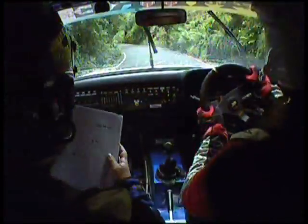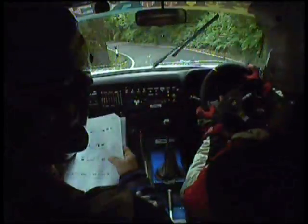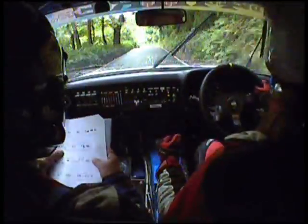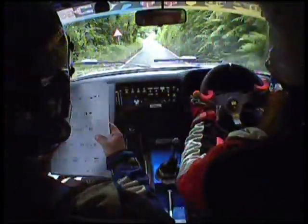40, 3 left tightens, don't cut, into 4 right, 40, crest, 6 left, and narrows 5 right over crest, 80, caution, bump grid, sudden chicane, right entry.